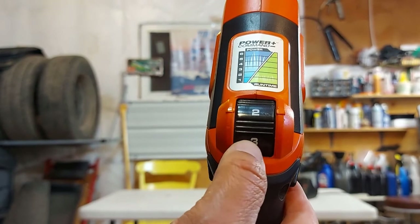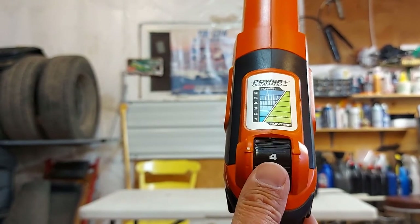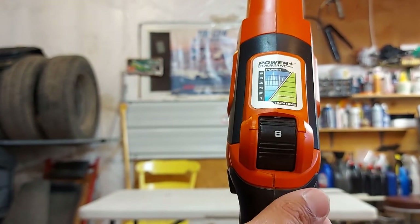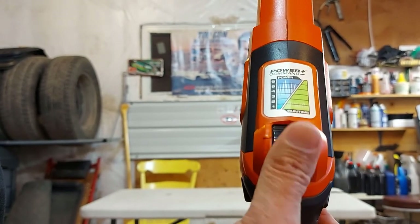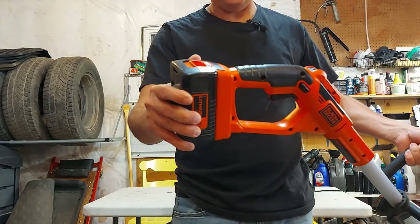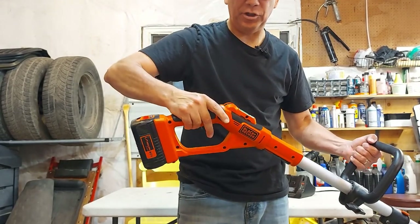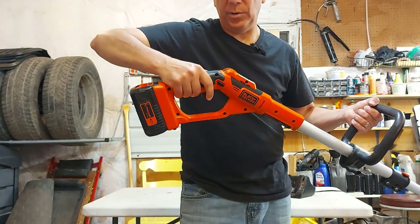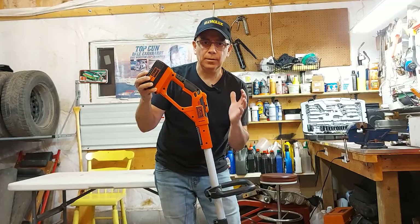There are different power levels you can use. I usually run it on two, but if I get into thick grass or weeds I'll crank it up to four or five. I've never even used it on six — it just has so much power. It will use more battery at those higher speeds, so I leave it on two for normal use. Even with the battery installed, it's not that heavy. It also has safety buttons — you have to hold those in before you can pull the trigger, so a young child can't accidentally start it.